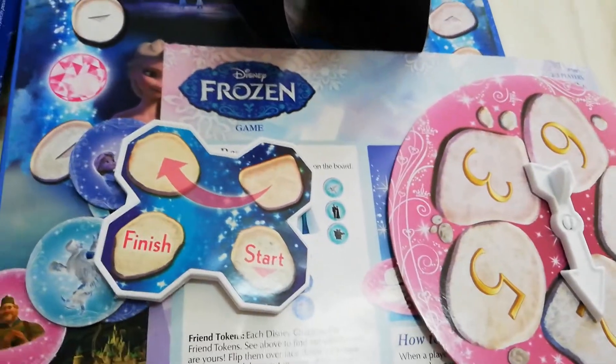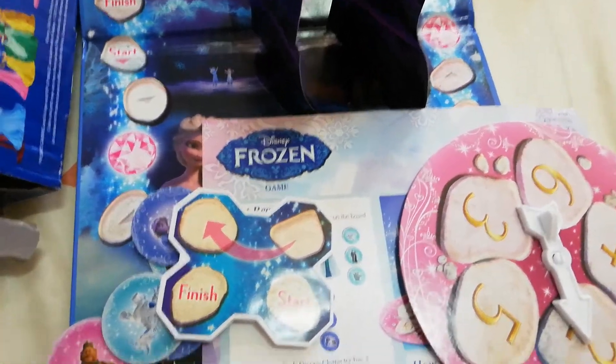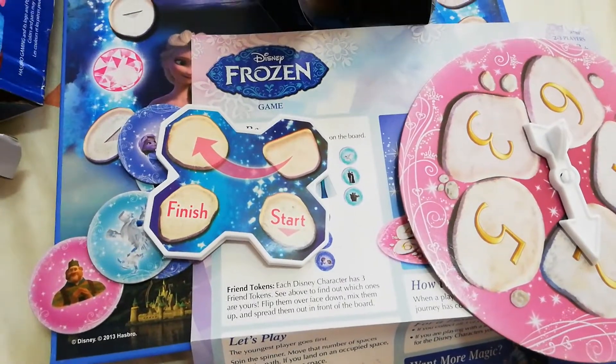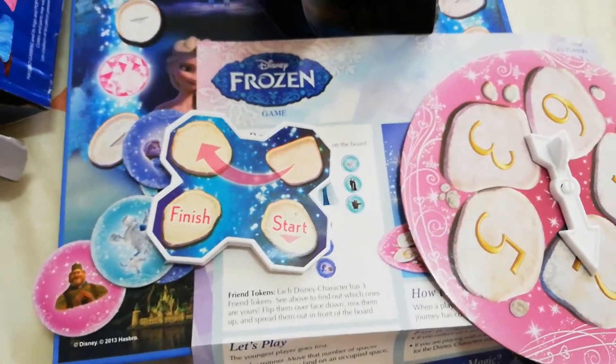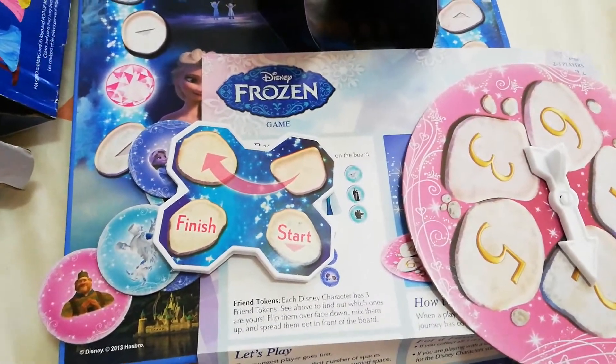Alright! So that's it for this video of this Disney Frozen Pop-Up Magic Game. Hope you guys liked it. For more toys and unboxing videos, don't forget to hit like and to subscribe. Thanks guys! Merry Christmas!